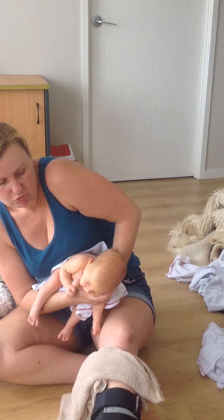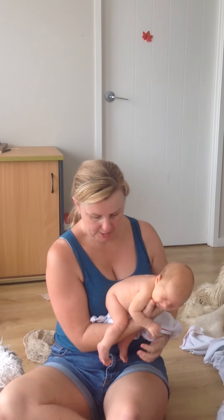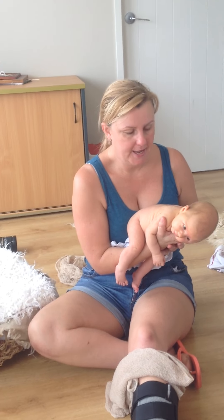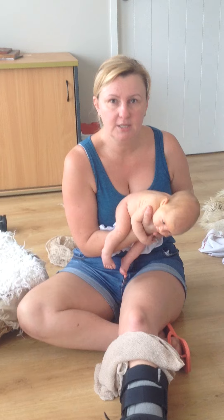I can then roll her over and she's laying on me. Then I give her a little jiggle, and if they've got any pain, any wind, any reason to be uncomfortable, the pressure on their tummy usually settles them.